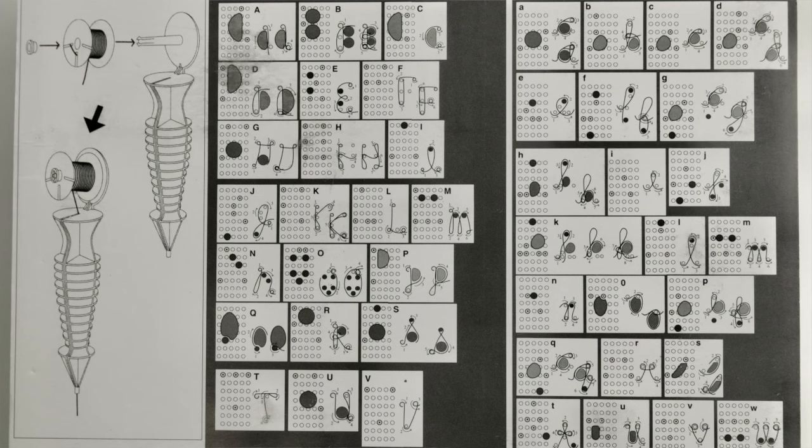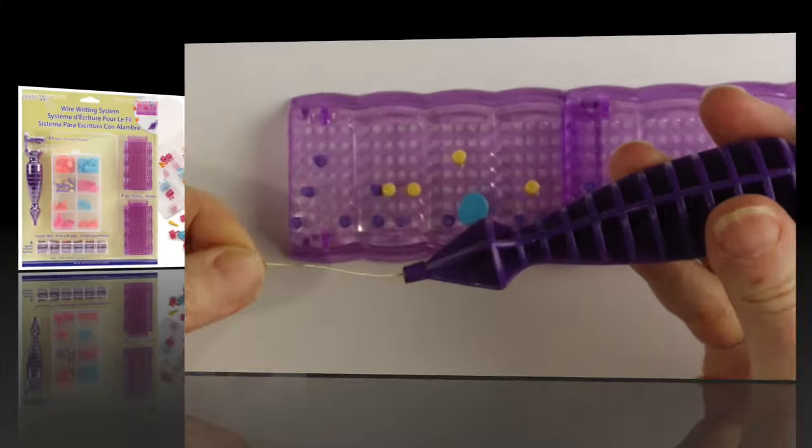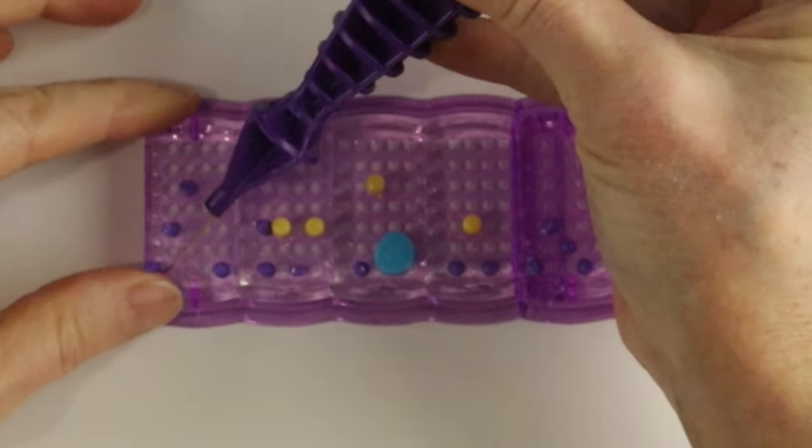So without further ado let's see how we make the name Amber. I will link up below all the templates that I've made so far using this tool, and you can see the full instructions for how to do each letter on the back of the package. I will put the link to purchase the wire writing system in the description below.